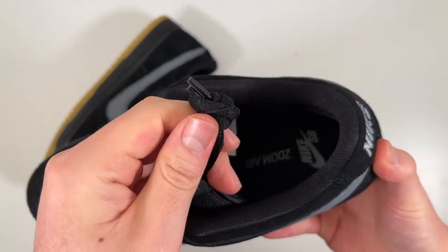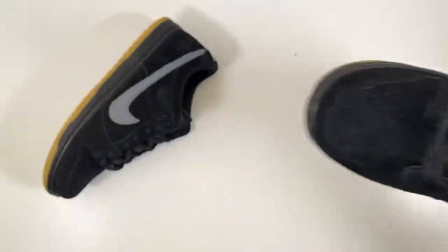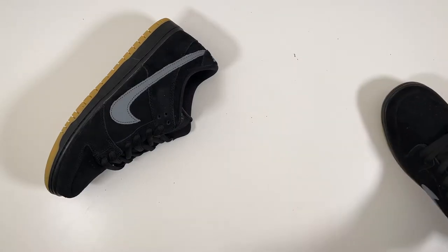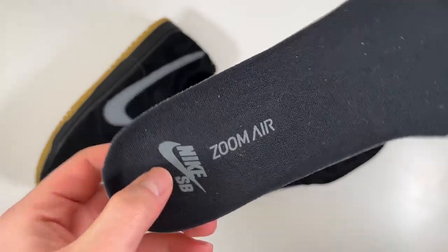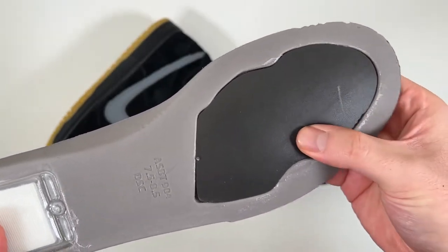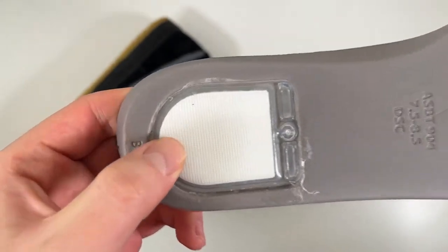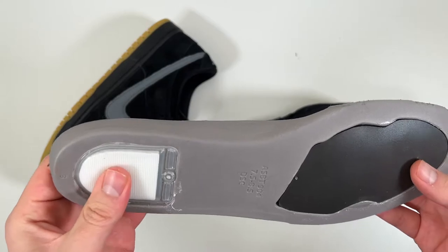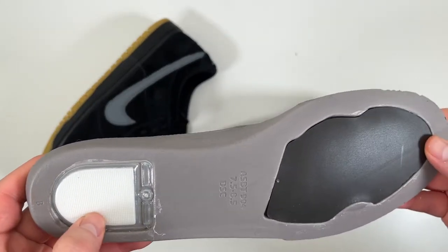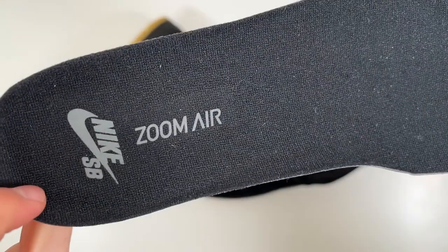Nothing special on the aglets. On the inside you can see 'Zoom Air' and 'Nike SB' written on the insole, because with the Pro you do get a little airbag inside your insole. Here it is — 'Nike SB' and 'Zoom Air' written there, and you get this little zoom air bag as well as a softer black foam on the forefoot. You can barely feel this honestly, but it's definitely a cool touch — it reminds me of past Kobes and LeBrons where they'd have massive zoom air units embedded into the insole.